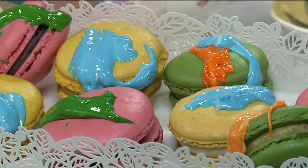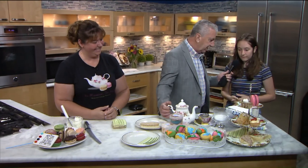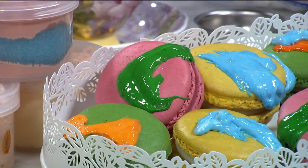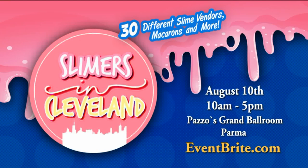Can I invite Julia in? She's sort of the slime master and has a big slime event. So Julia, how did you get involved in this? I actually found it on Pinterest. The event is August 10th at Pazzo's Grand Ballroom. There are around 30 different slime vendors, macarons, fresh squeezed lemonade, and some vendors for adults too. It's August 10th from 10 till 5 and it's going to be a lot of fun.